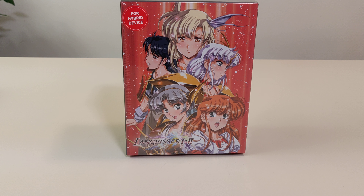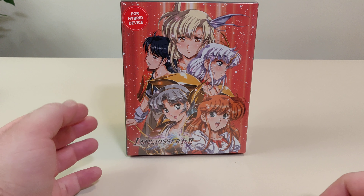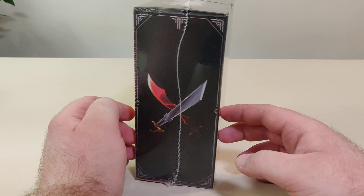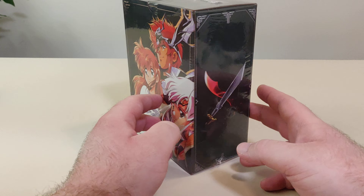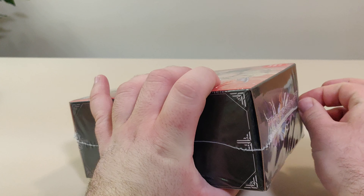Hello everyone and welcome back to another Switch unboxing video. Today we've got Langrisser 1 & 2 the collector edition from NISA America. I missed this when it initially came out — I slept on it — and luckily for me they had a restock and I was able to grab one, so let's open this up and check it out.